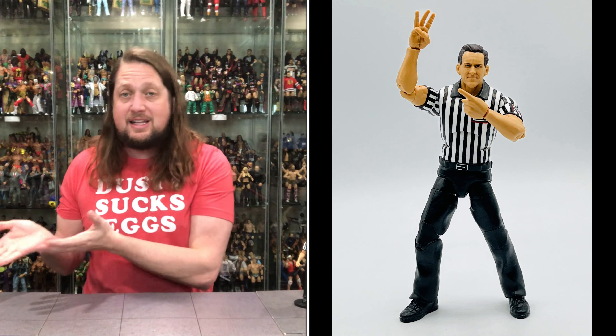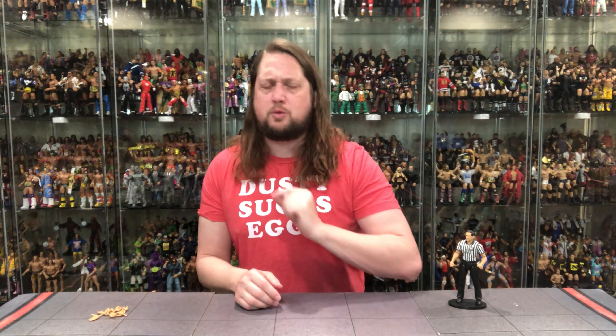Then you've got two fists of fury. Honestly, Mattel, you didn't even need to give us the fists — the referee hands were more than enough. But hey, we've got them and I'm here for that all day long, twice on Sunday.